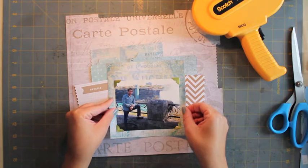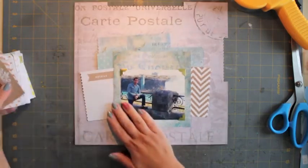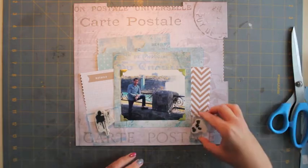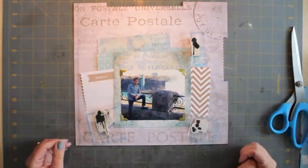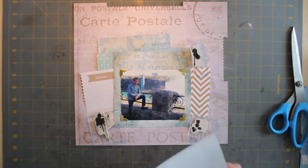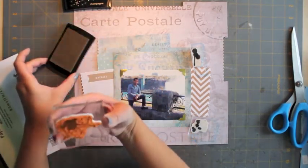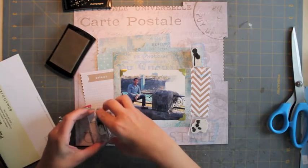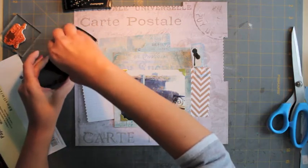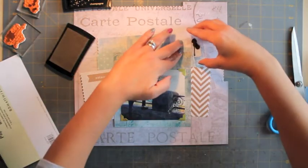I'm straightening it out and making sure I really like the placement — if you see me tapping my fingers, that's me thinking. I've got these stamps from what I believe was a boy or skater dude stamp set, and it's got splatters like a spray paint can — if you hold the nozzle too long, that's the kind of stamp set it is. It's absolutely awesome; I've used it many times.